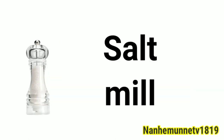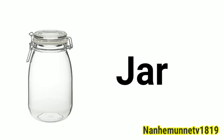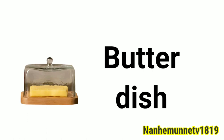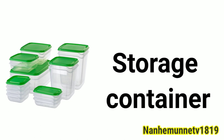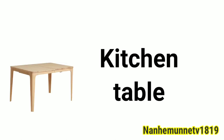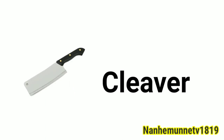Salt mill. Jars. Deep fryer. Butter dish. Storage container. Match box. Kitchen table. Cleaver.